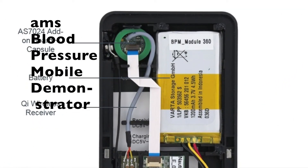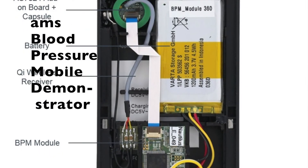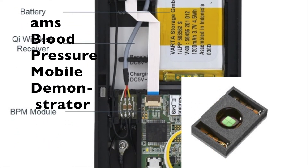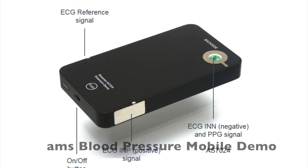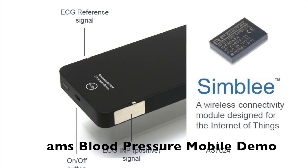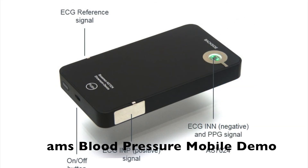The AMS mobile demonstrator using an AS70XX biosensor measures PPG heart rate and EKG electrical measurements and thereby determines the user's blood pressure. Communication of this data is sent over Bluetooth using the AMS SIMBLY wireless module. This concept can be applied to bathroom scales, toilet seats, and other personal or healthcare products. Thanks for watching.